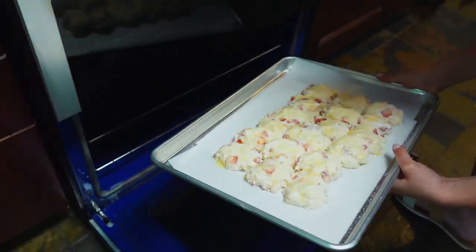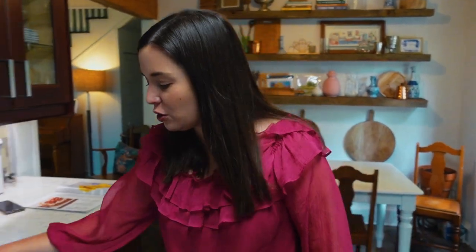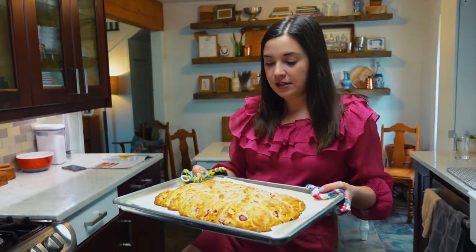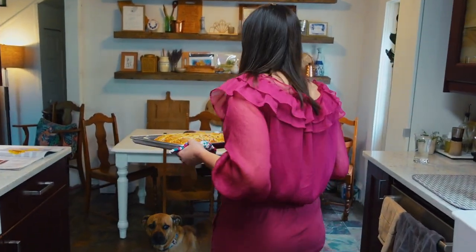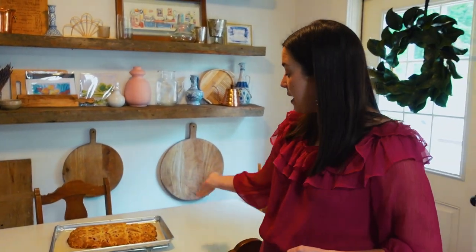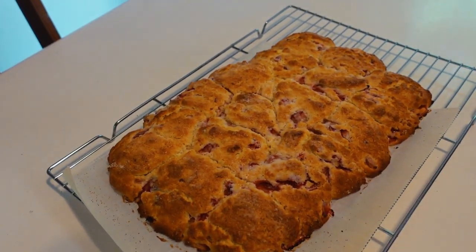Into my preheated oven at 400 degrees for about 28 to 32 minutes — and there we have it. My timer just went off. It's looking good — one big biscuit strawberry scone shortcake sheet cake situation. It has to cool completely, so I'm going to set it on a wire rack for about an hour. After about 10 minutes on the tray, I'll move it off the pan and onto the wire rack so it can cool faster with more airflow from the bottom.